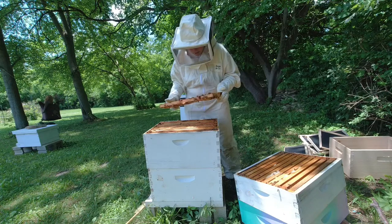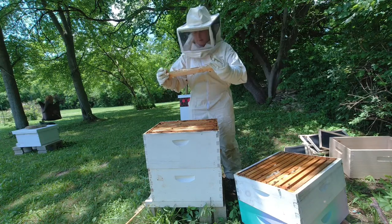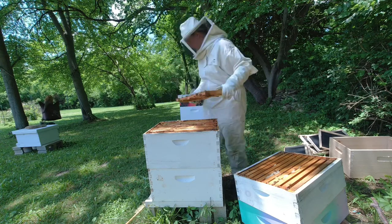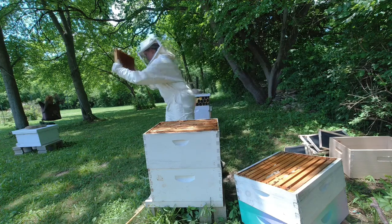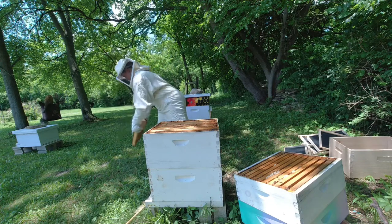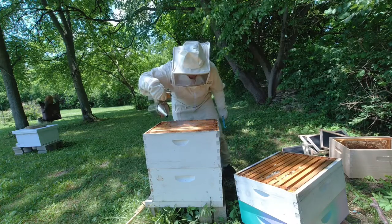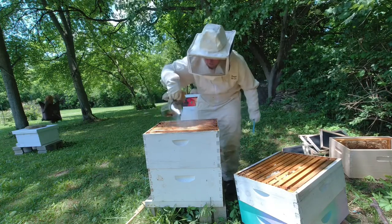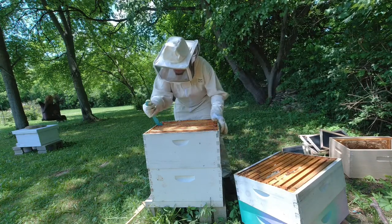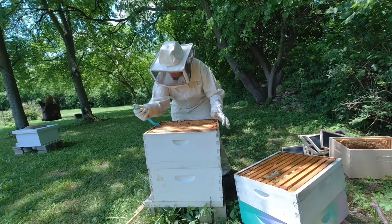Make sure I don't have the queen on here - looking for the queen really quick. I'm just going to take this one and leave it out here. She's been up here; there's some brood up here. I'm just trying to find all the stuff that has no brood - fully capped honey is all I'm interested in today. She's been working; I might not even really need to do this.